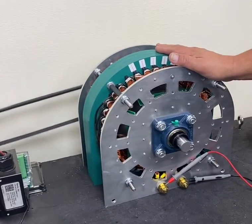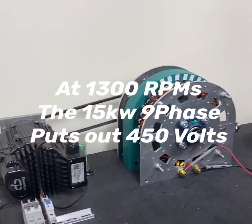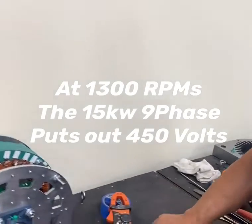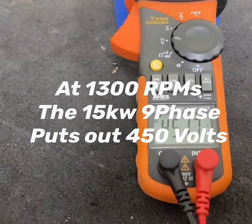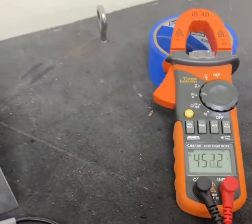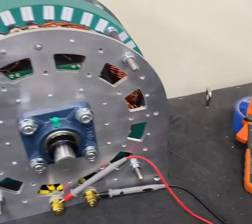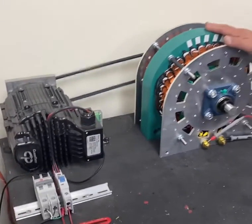We have no load, just a voltage output. It's running, as you see there, at 1300 RPM and putting out just about 450 volts. That's unloaded, but if you put a load on it, depending on how much of a load it is, it will come down 40 to 50% if you load it hard in terms of voltage.